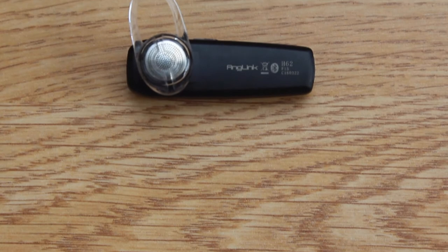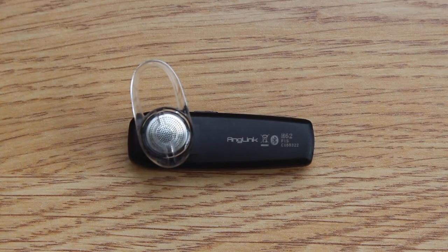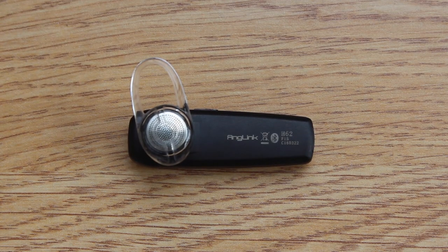The battery lasts around 5.5 hours on mixed use, and that is a pretty good result for such a tiny device.